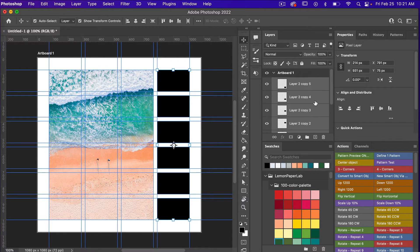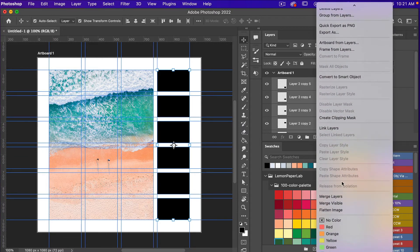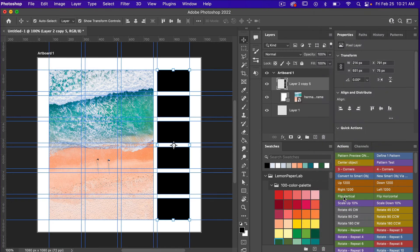With all layers selected, I'm going to merge them together. Right-click and scroll down to select Merge Layers. The reason I did this instead of keeping them as separate layers is because we're going to use the paint bucket tool. With separate layers you would have to select each layer individually before using the paint bucket, but with everything on one layer we skip that extra step.